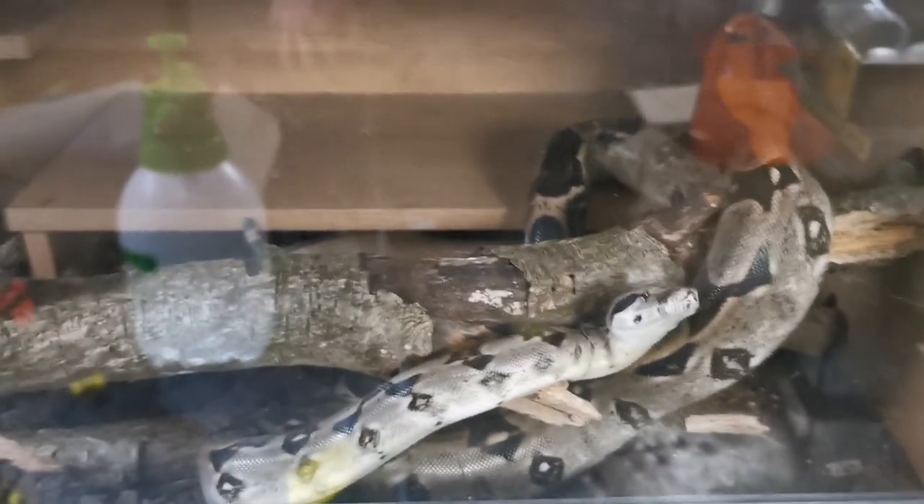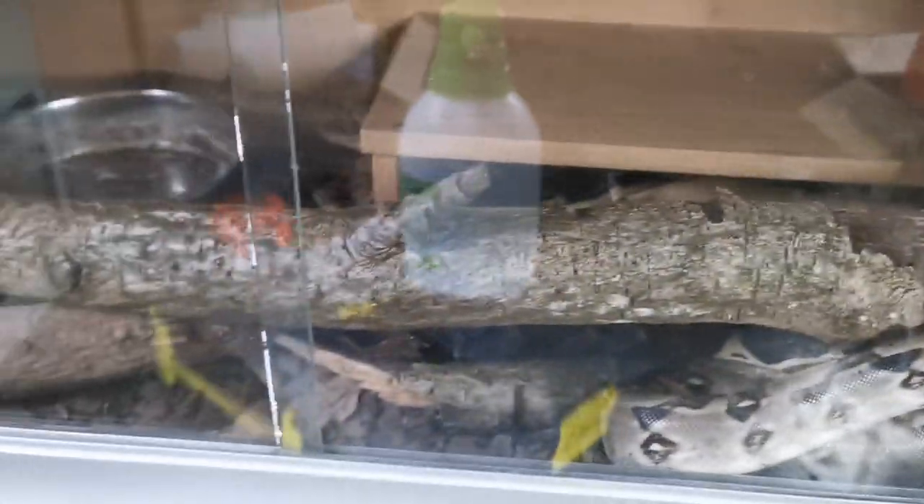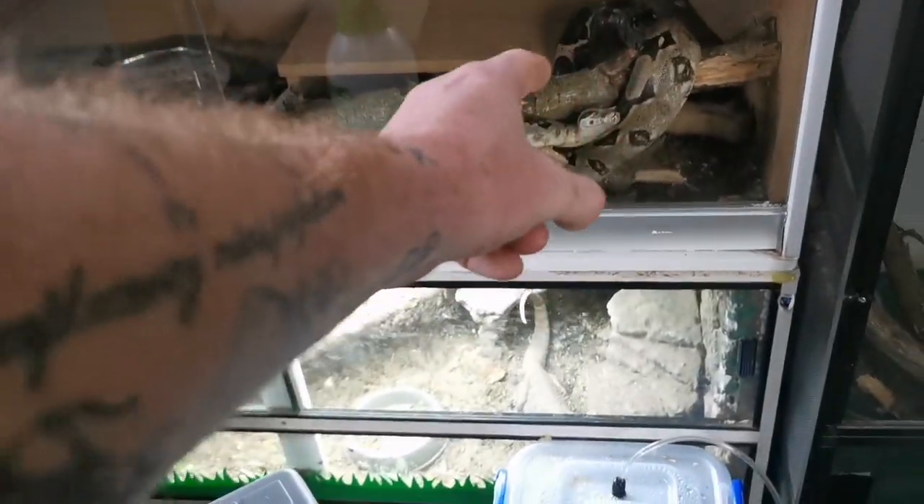We may have to go in there and deal with Rosie — she likes to taste me, so I've got to be really careful there. She's pretty much destroyed her enclosure; all of her woods are all over the place, and it's again because she is so active. She's just destroyed her enclosure. The water needs changing, she's got a little shed down there, and that is gonna scare the living daylights out of me. Diego, say hi!